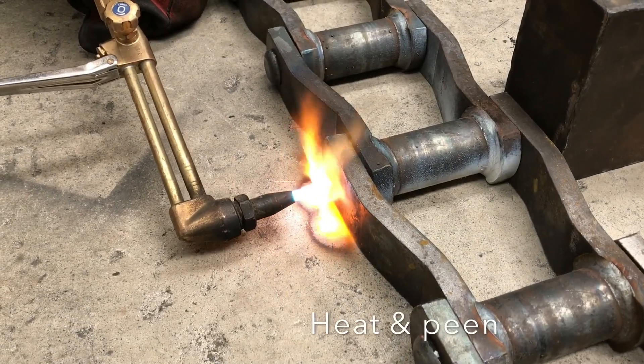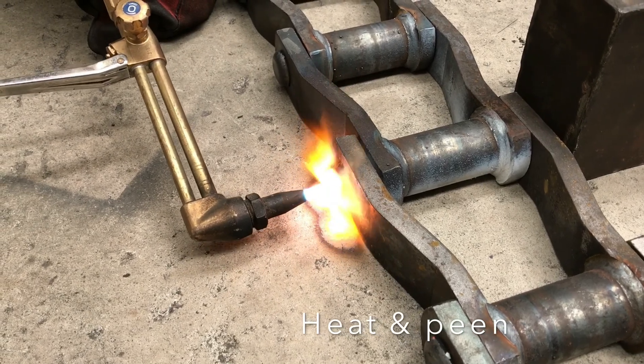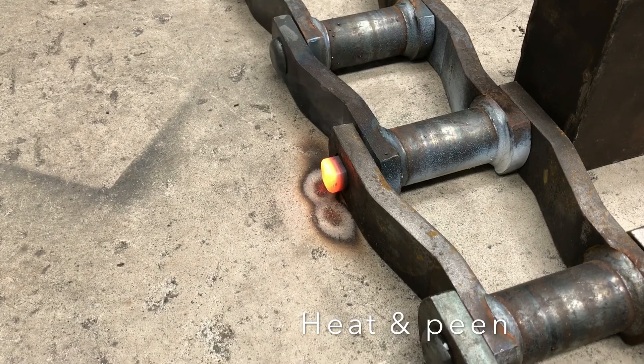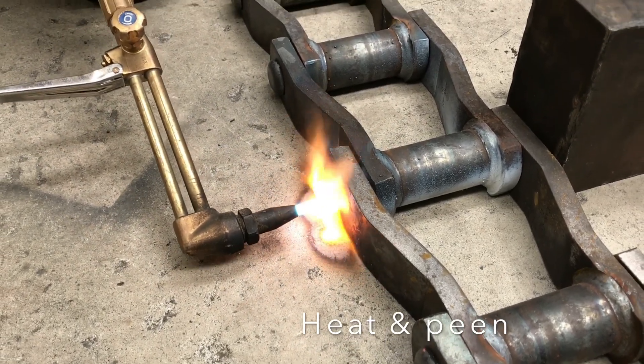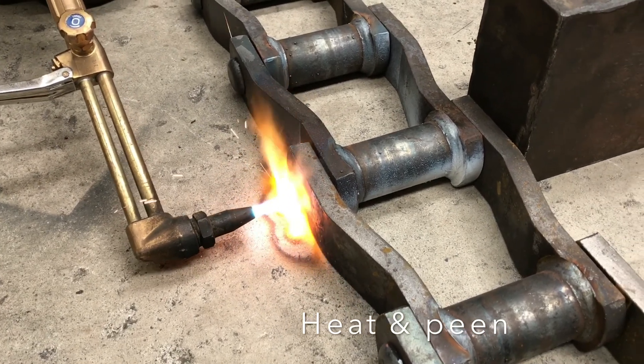Remove the G-clamp. Apply heat to the tail end of the rivet. Avoid directly heating the chain sidebar. Heat the rivet tail to an orange heat, or approximately 1000 degrees Celsius, and continue until the orange heat progresses down the rivet until it meets the sidebar.